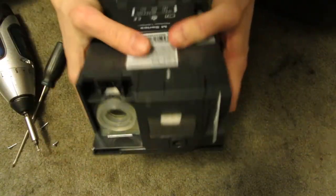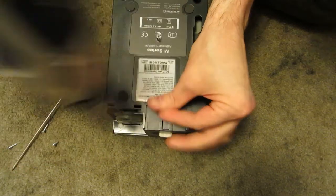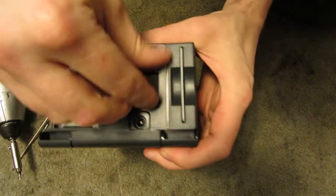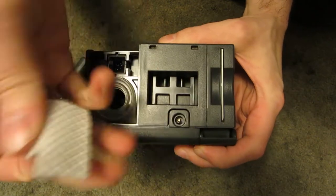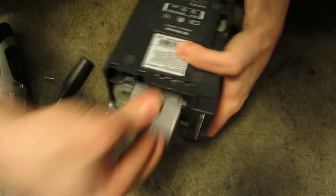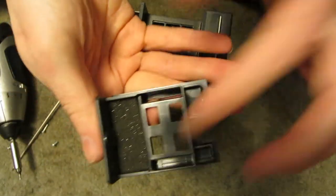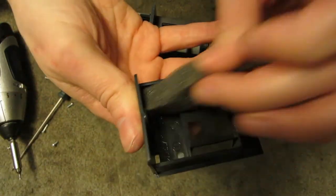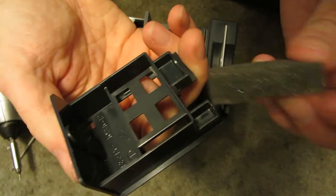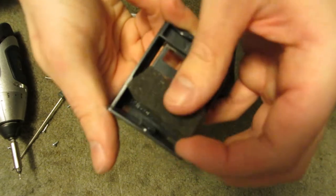Now to get into the mechanical side of it. You've got a little filter — actually, two filters. There's another little filter there, but it's not really in the airstream. I wonder what — I don't know why that's there.